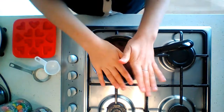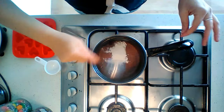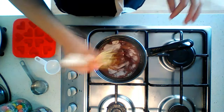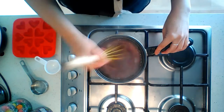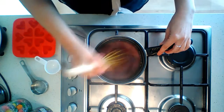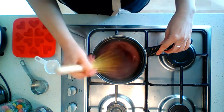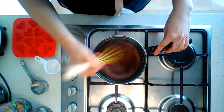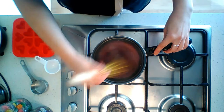Now that we've heated up the kombucha, we can add the veg-set. We add it in and dissolve it with a whisk, keeping whisking until it's thoroughly dissolved and the mixture turns clear. Just keep heating and whisking for about a couple of minutes, mixing it through thoroughly as you go along.